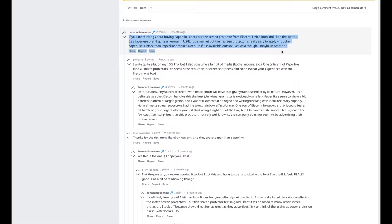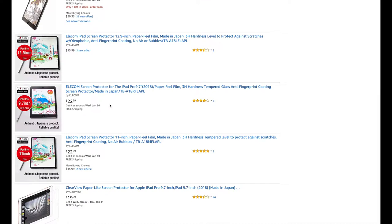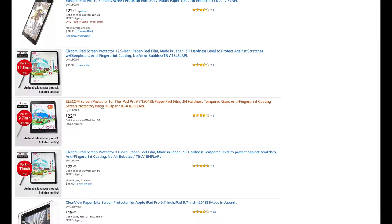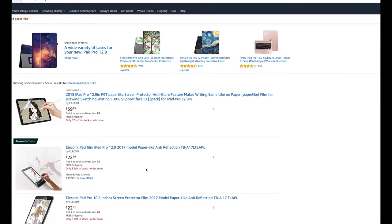Finding number two: I found a few users recommending the Elicom paper-like screen protector instead. They described the paper-like texture as rougher, and there was better clarity in comparison. Upon checking the prices, the Elicom costs about $22.99 for one piece only, while Paper-like costs $33 for a two-piece set, so technically it is more costly than Paper-like.